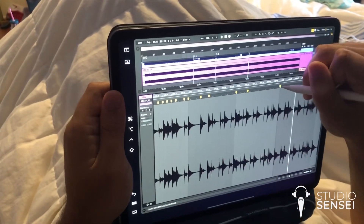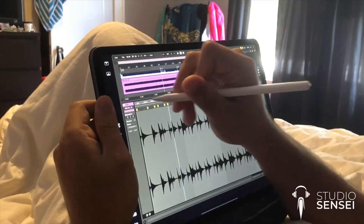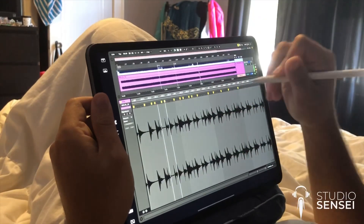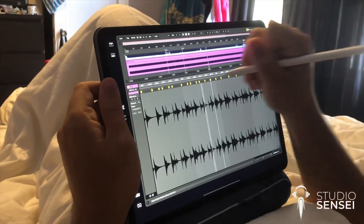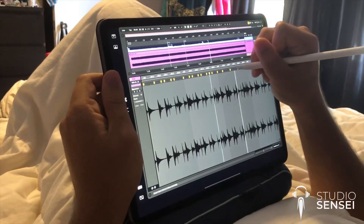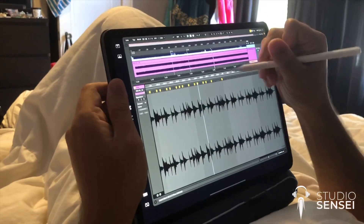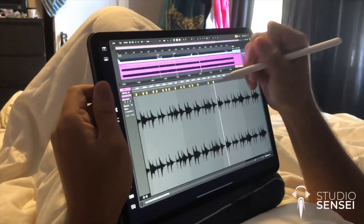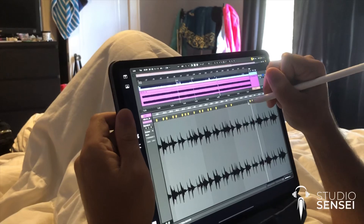Hey everyone, DaVinci from Studio Sensei here. I'm really excited to share this with you — so excited in fact that I haven't made my official video on this subject. However, I did have this footage and I wanted to share it in the meantime. What you're seeing here is me in bed warping audio in Ableton Live using my Apple Pencil and my iPad Pro.